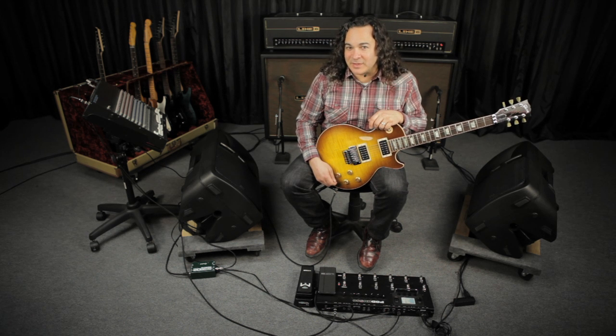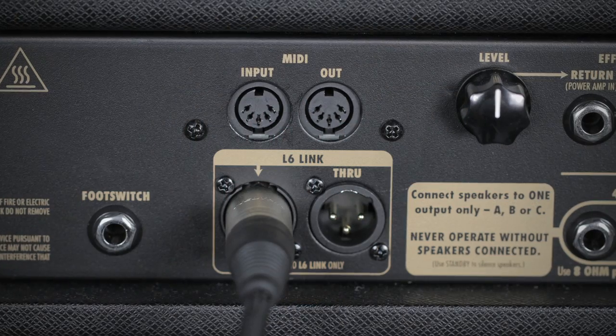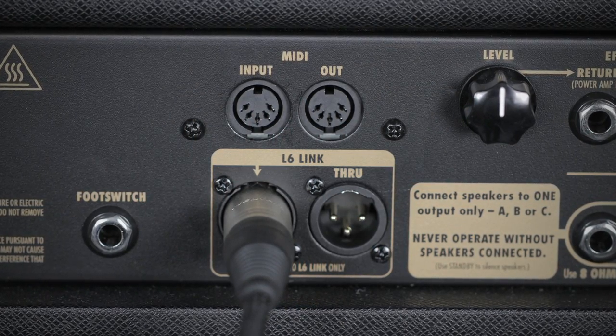In a pinch, you can use a traditional XLR cable, but since it's a digital connection, you probably want to use a cable specifically designed for that purpose. With the HD500, you can connect up to four DT Series amplifiers by daisy-chaining them together via the L6 link in and through jacks on the back of the amps.